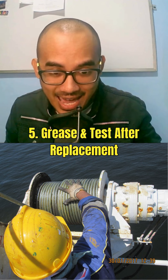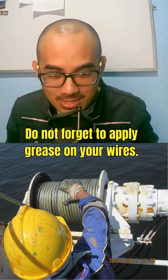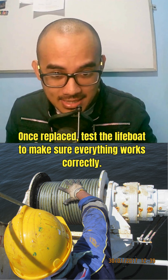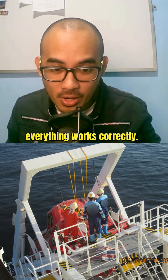Number five: grease and test after replacement. Do not forget to apply grease on your wires. Once replaced, test the lifeboat to make sure everything works correctly.